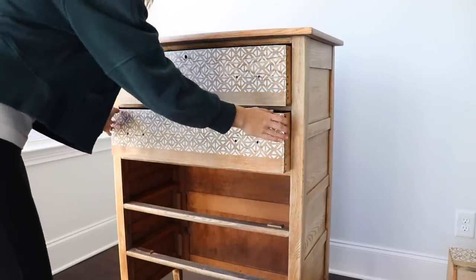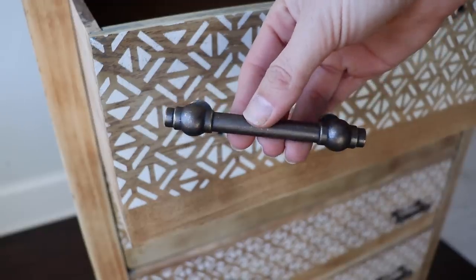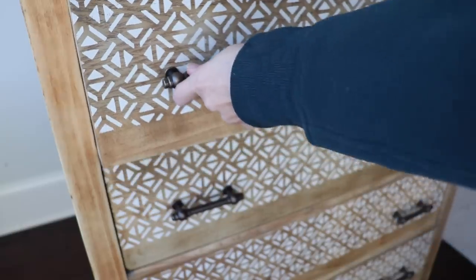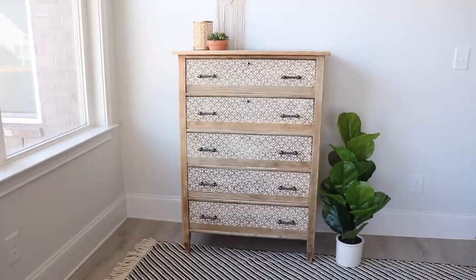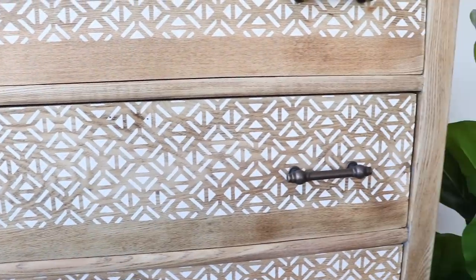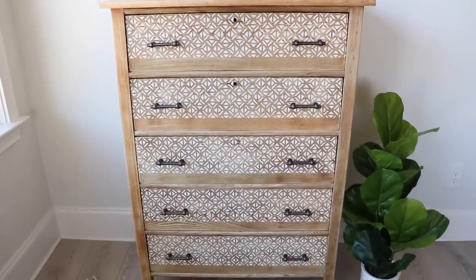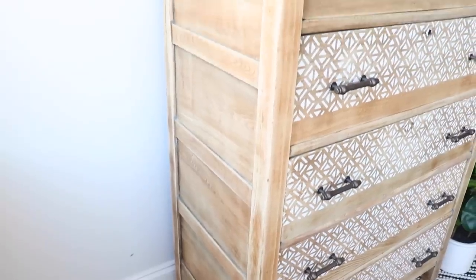After that dried, I put everything back together and added some new hardware. I went a little more industrial because I can't go full boho, and I picked out this warm chestnut handle from Home Depot. Here is what it looked like before and here it is today — I love how it turned out. It's really clean and natural, and with the neutral colors I used, I think it could go in a lot of different homes and be styled a bunch of different ways. So this one is going on the market!